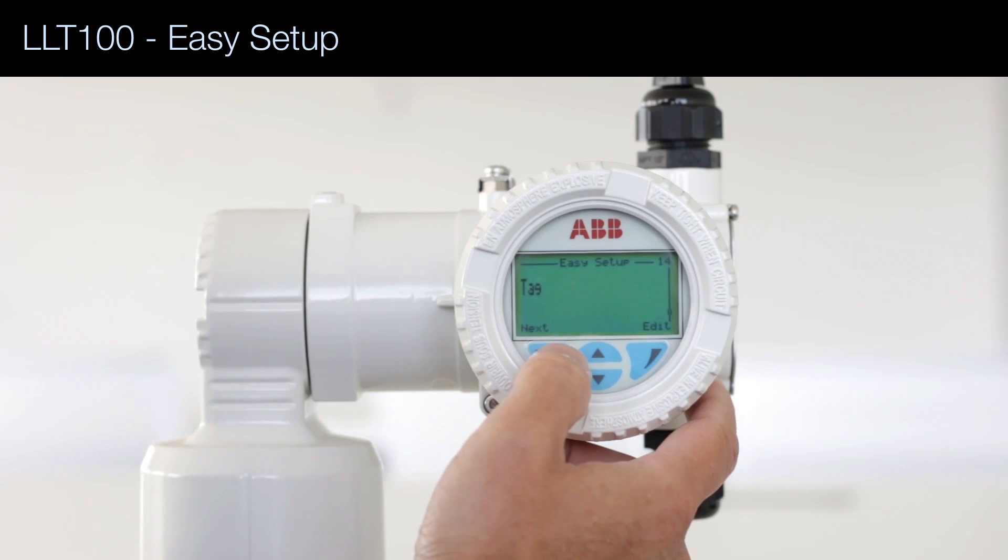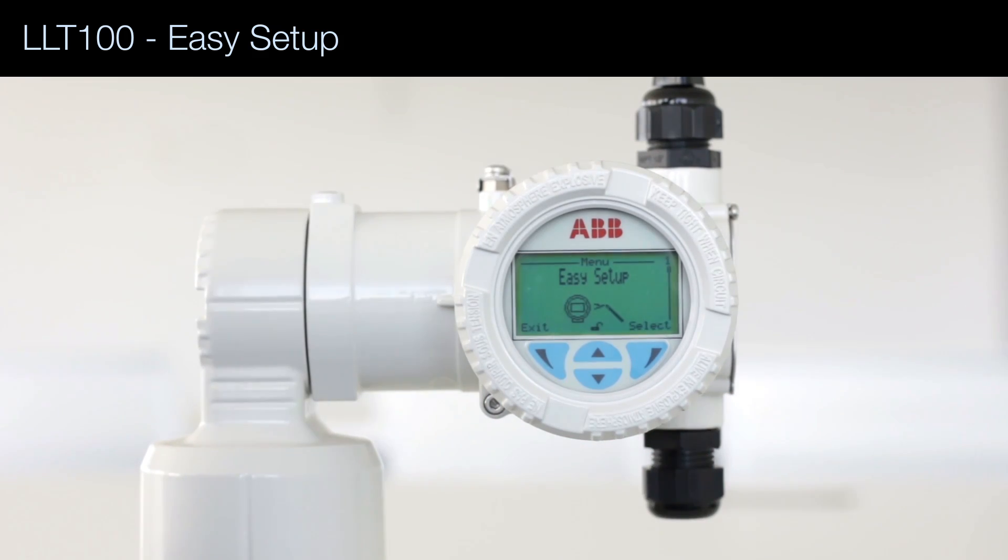And the last question is about the HART tag, which is the name of the device. That's it — you're ready to go.